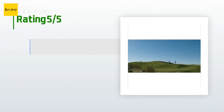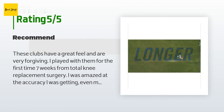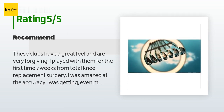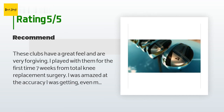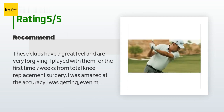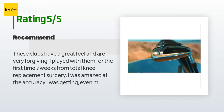127 customers have reviewed this product and the average rating is 4.7 stars. A customer said: these clubs have a great feel and are very forgiving. I played with them for the first time seven weeks from total knee replacement surgery and I was amazed at the accuracy I was getting — even miss-hits left playable shots.